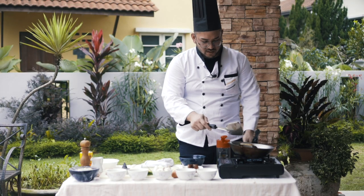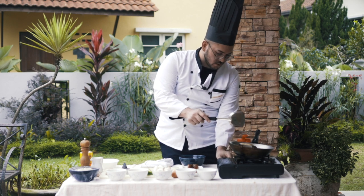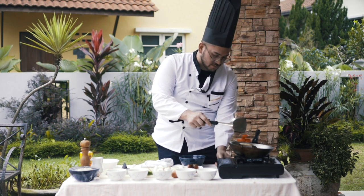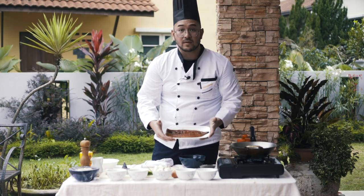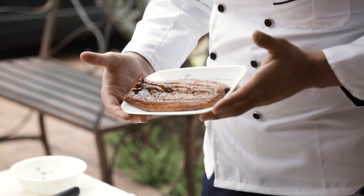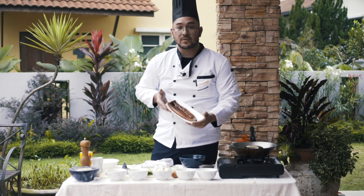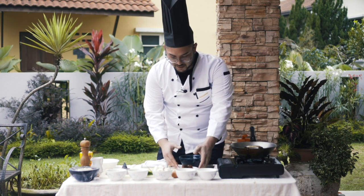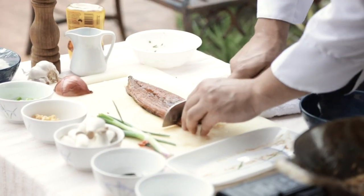And now we turn the heat to an optimum low setting. While this is cooking and simmering away, we shall be chopping this baby up — the unagi, the star of the show. Anyway, this has already been cooked by the way, when you buy it in store.